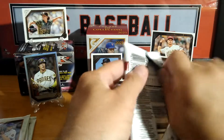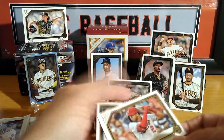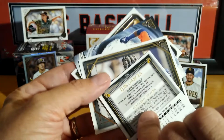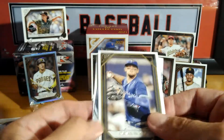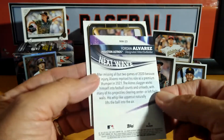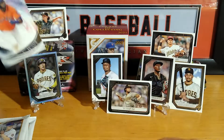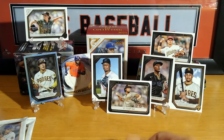Trying to make the best out of this. We have some kind of insert coming up — Lewis Garcia rookie. Craig Biggio. Next Wave — Yordan Alvarez, nice insert there. And we have a Contreras, nice insert there as well, Next Wave. Let's see if we can put that back here. Three packs left.